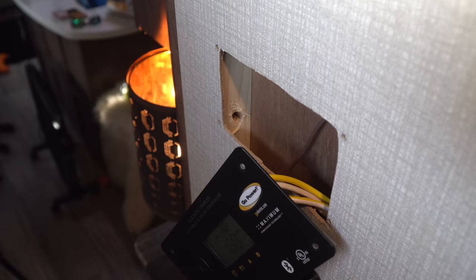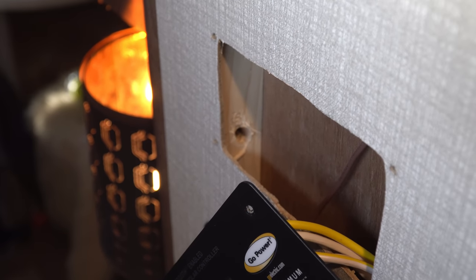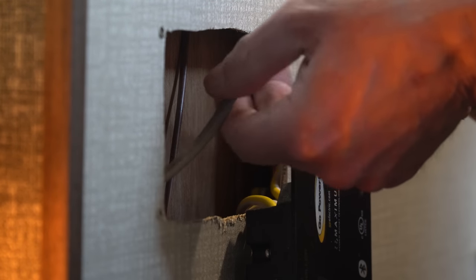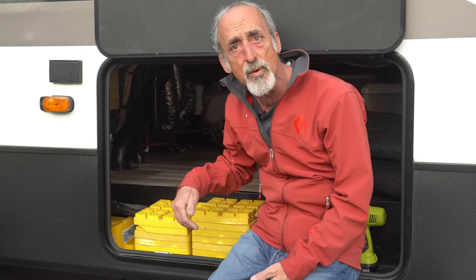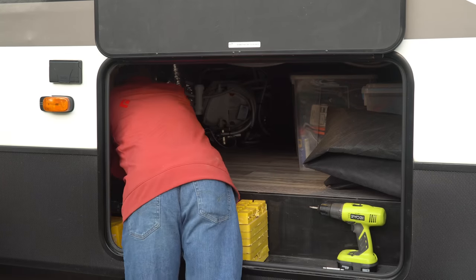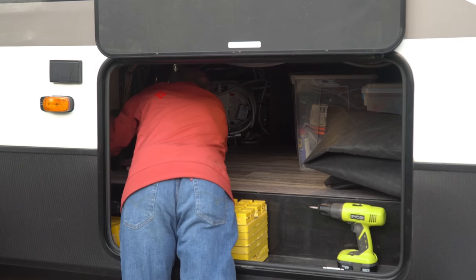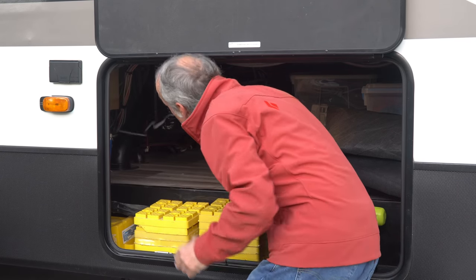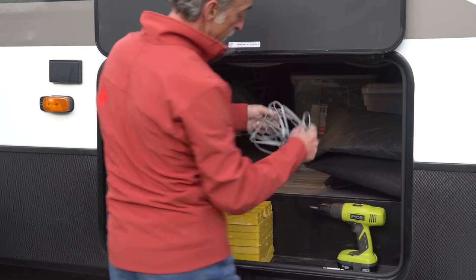Here you can actually see the little wooden divider. I've got the hole drilled for the RJ-12 cable, and I'm just going to pass it through there and let gravity do its thing and carry it right down into the basement. Now let's go inside and grab that RJ-12 cable where it came down through the wall and just plug it into the inverter. And sure enough, here it is — it all came down very nicely. I'm just going to plug it into the inverter.